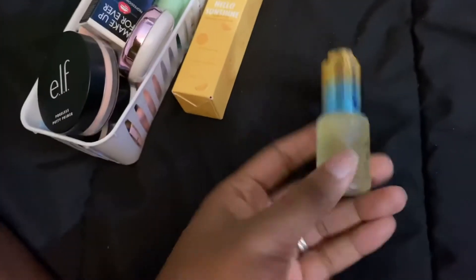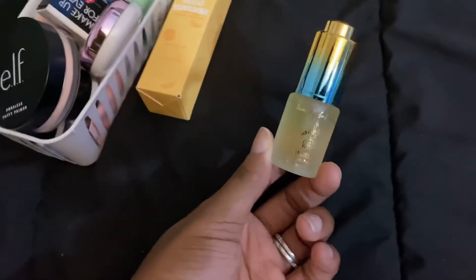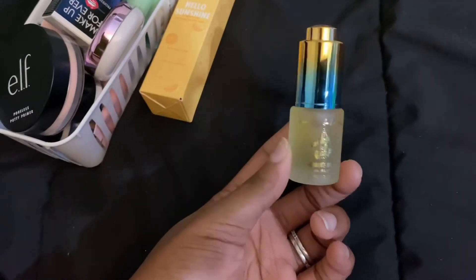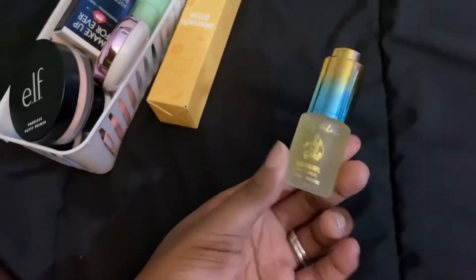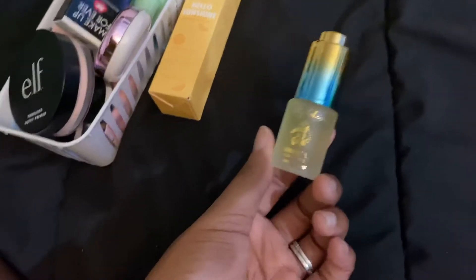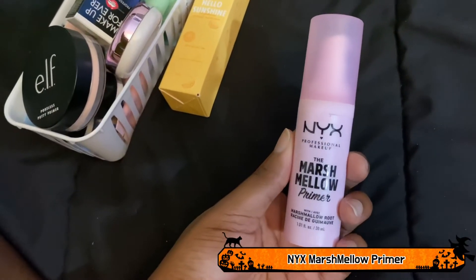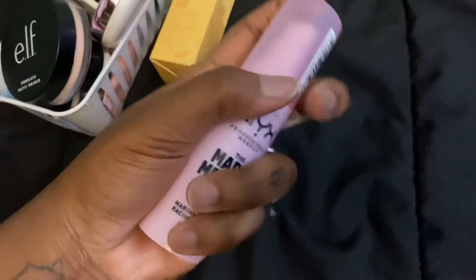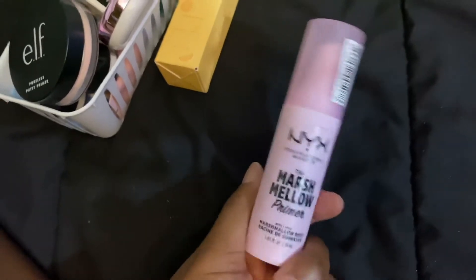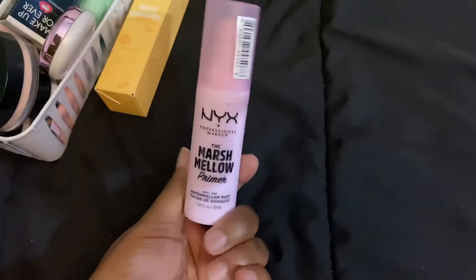This is the Beauty Bakery Baking Oil for the face. I also used this in the Charlotte Tilbury Flawless Filter video. I don't use facial oils or serums very often, but I like this — I don't feel like it clogs my pores, so this is staying. This is the NYX Marshmallow Primer. It's brand new in my collection. I've used it once and liked it, so I want to continue using it before deciding.